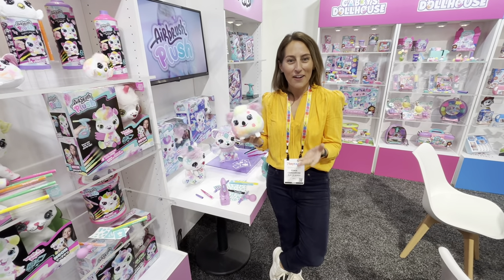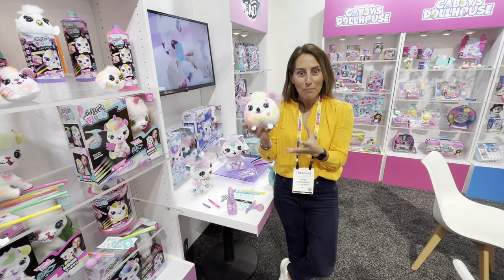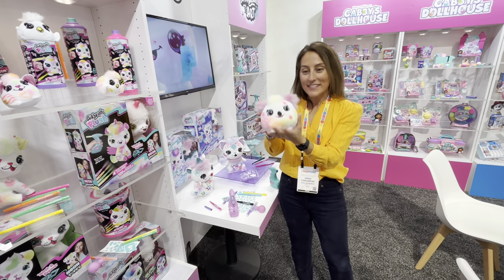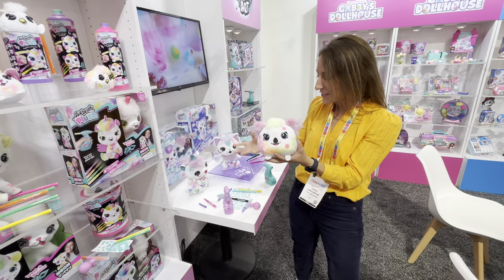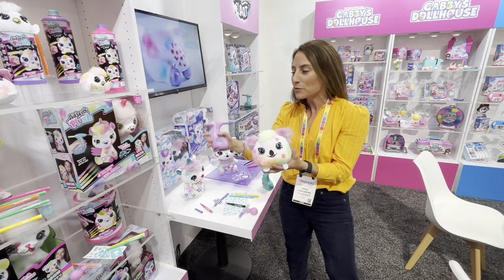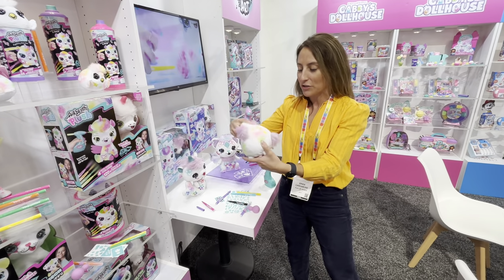Hi everybody, we're here at Canal Toys and we just learned about Airbrush Plush. You get this beautiful plush toy that you can create your own. Kids are really expressing their creativity and also using motor skills and fine motor control.